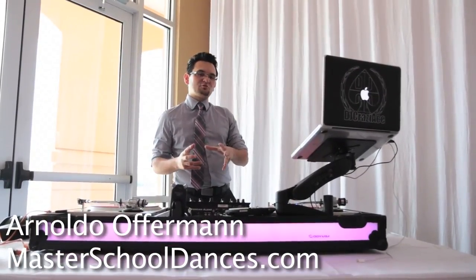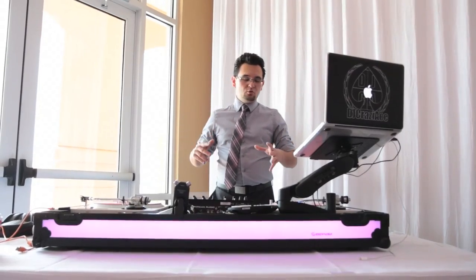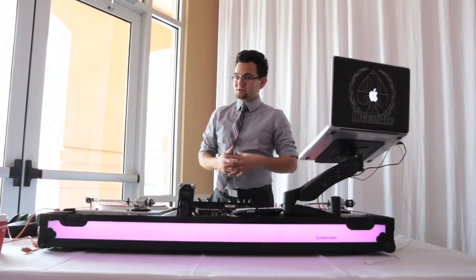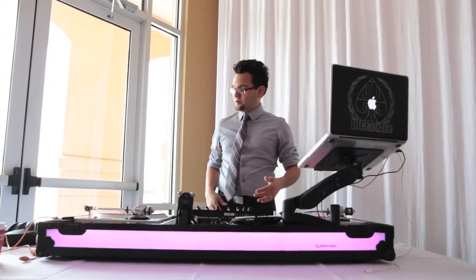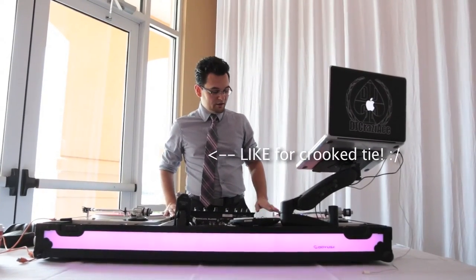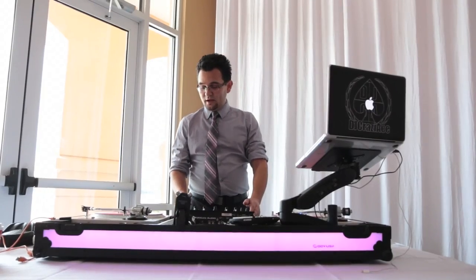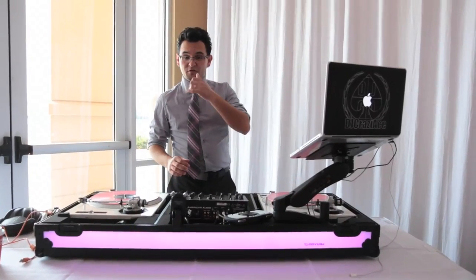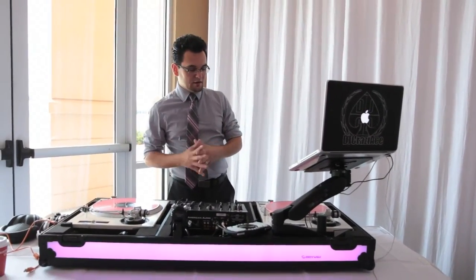Hey everyone, Arnaldo Wofferman of Master School Dances. I want to talk to you about the latest edition — I'm in the middle of recreating my entire setup. I went to a whole coffin-based system. I'm waiting for my new re-loops to come in, but now that I have the mixer the way I like it, the turntable set how I like it, and I'm waiting for my custom truss pieces to be finalized so everything comes in through.